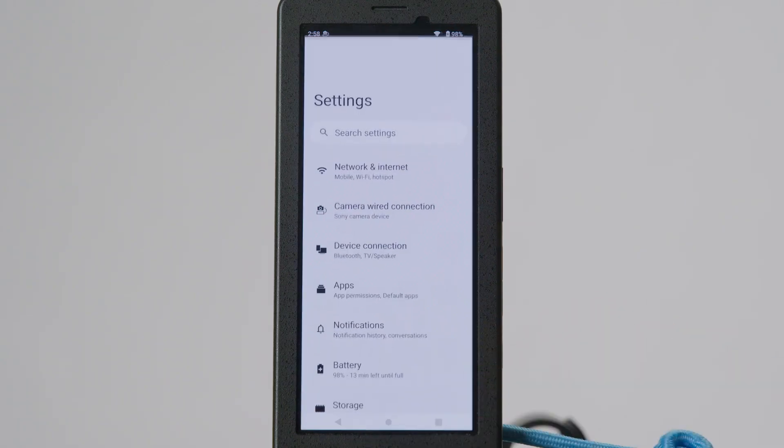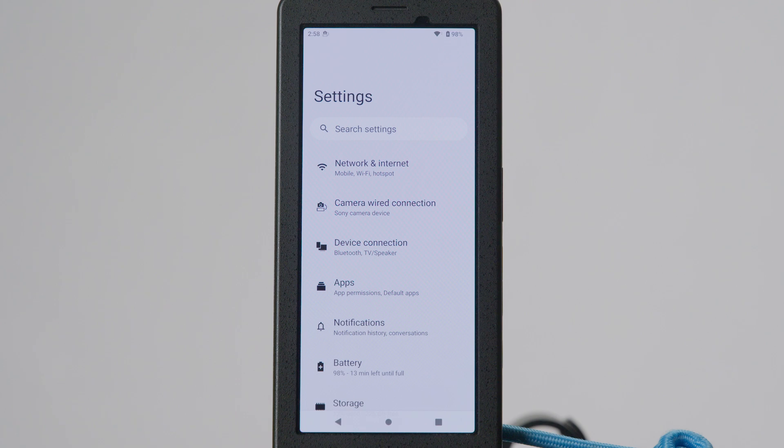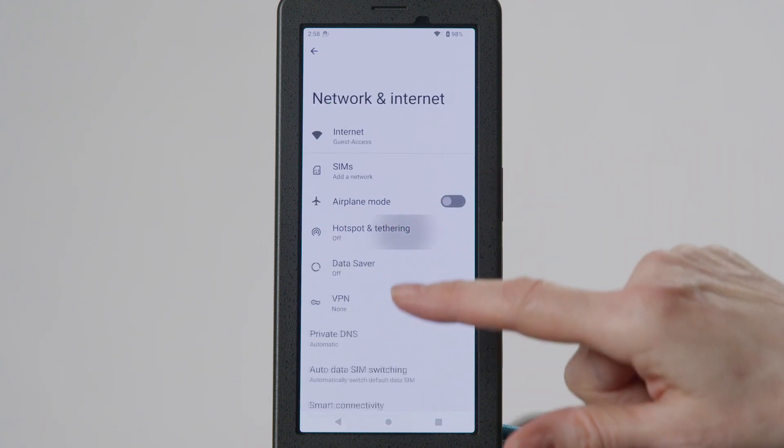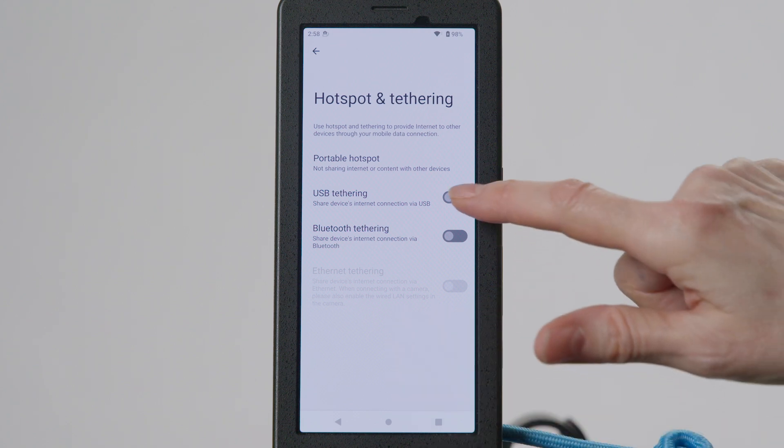On your FP1, navigate to the Hotspot and Tethering section. Go to Settings, then Network and Internet. Press the USB Tethering toggle to turn it on.